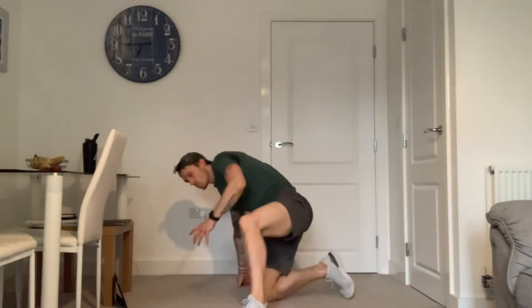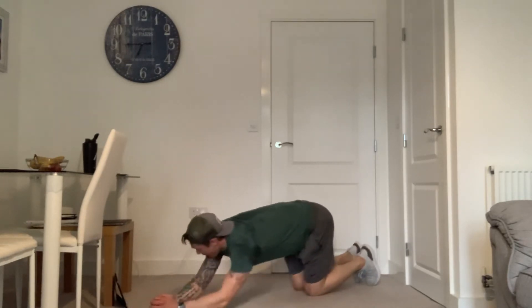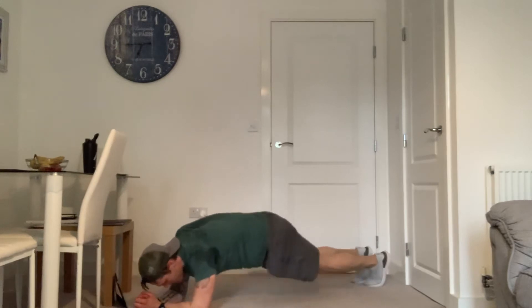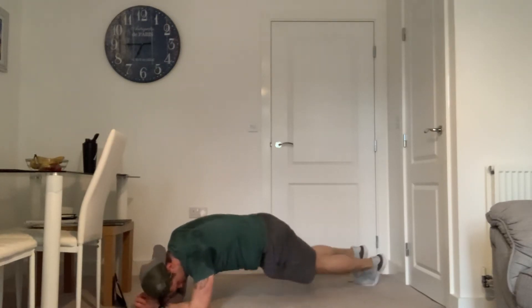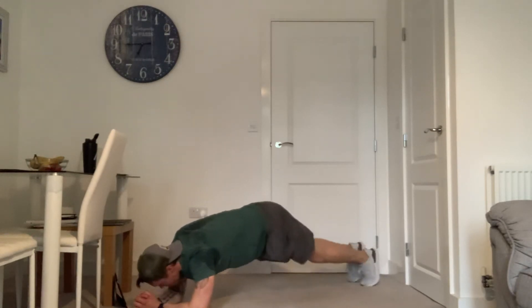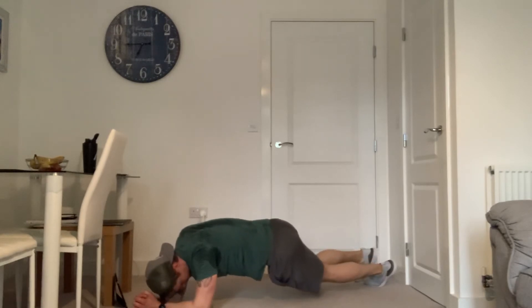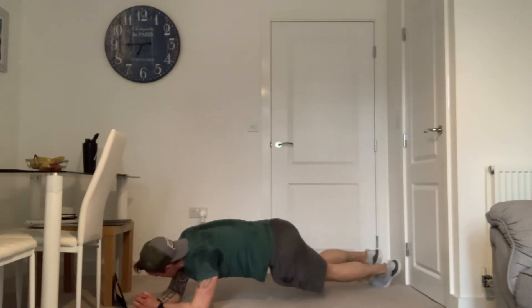Plank position — this time we're going to drop the hips either side, a little hip drop. Drop the hips down one side, up, other side and up. We're going down — hitting the obliques — up to the middle. You almost want to stick your bum in the air as you come up. You should feel this along the side of your tummy. We've got 20 seconds. 20 seconds to go. 10 more. Five, three, two, and one.